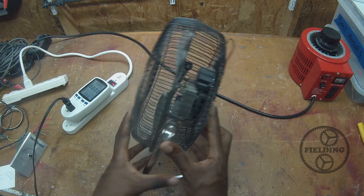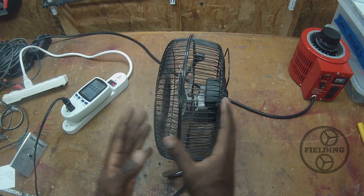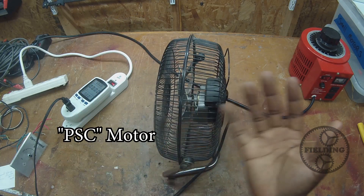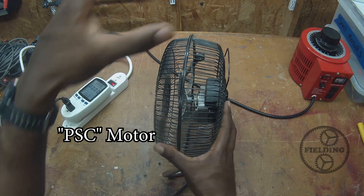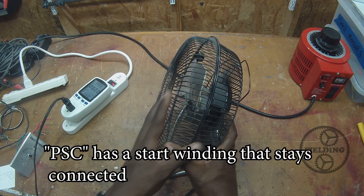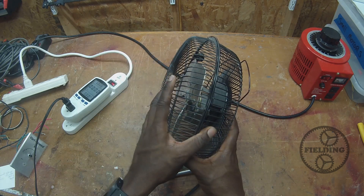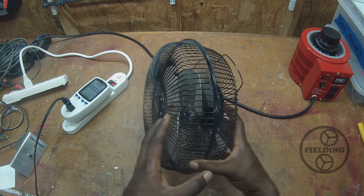But what about motors that don't have a separate starter winding, like these shaded pole motors? There are a few other types as well. There's the permanent split capacitor motor that can also be speed controlled successfully because of the way they operate, although they are still induction motors. And that's going to be the focus of this video.